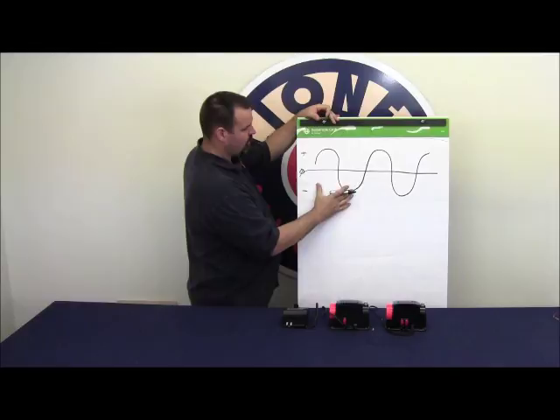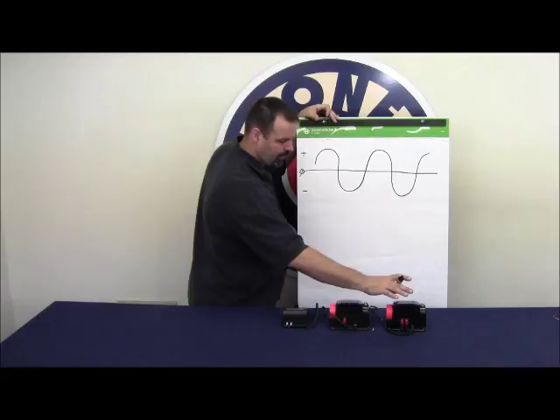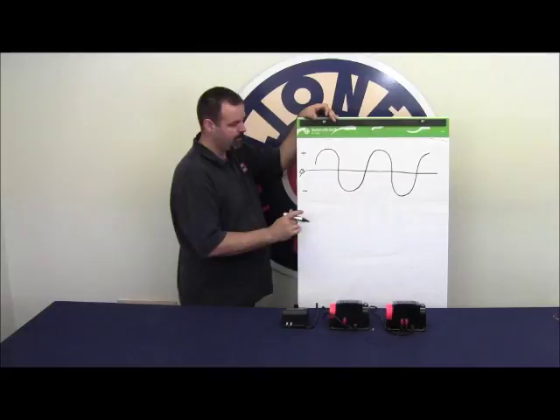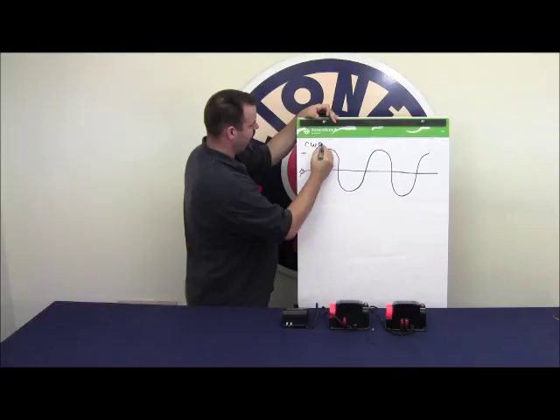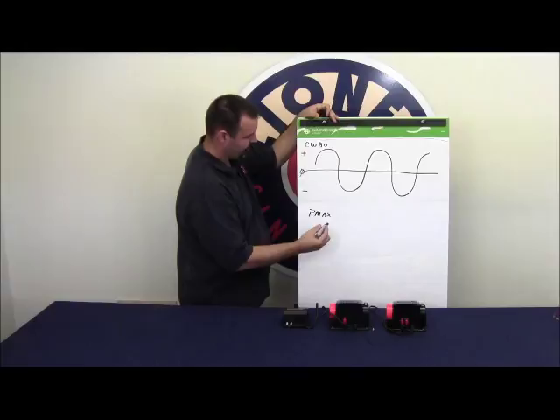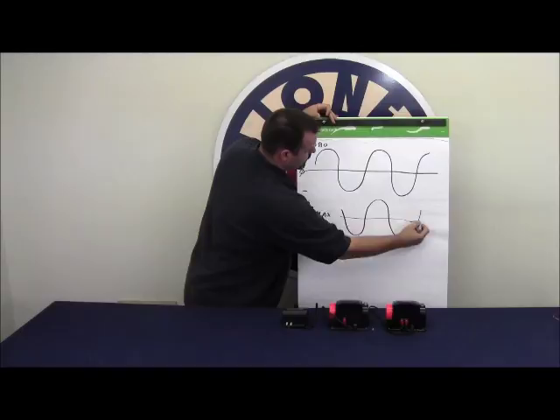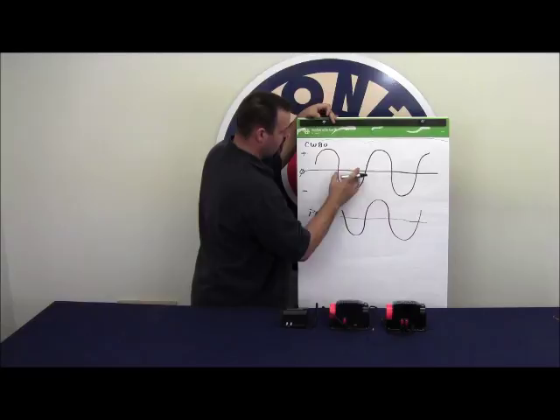Let's assume that this waveform represents our CW80 transformer, and we need to verify that the waveform on the PowerMax coming out of its terminals matches this. What we want is for the PowerMax to match this same waveform so that the positive and negative match on the CW80. That means they'll be in phase.